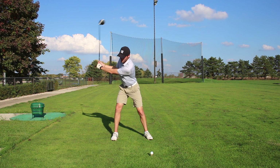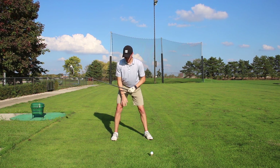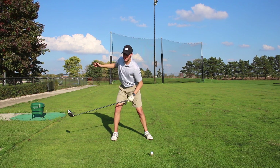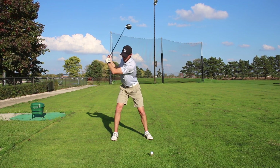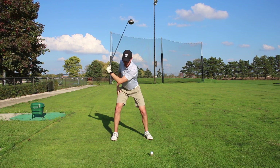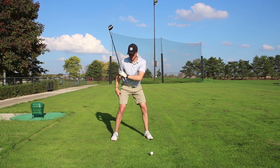When we take the club back, we want to feel like there's a weight shift under our back leg. We want to feel like we're almost shifting our power to our back leg, so we're nice and loaded up. Then when we're coming down through the ball, we need to push off the ground while rotating.